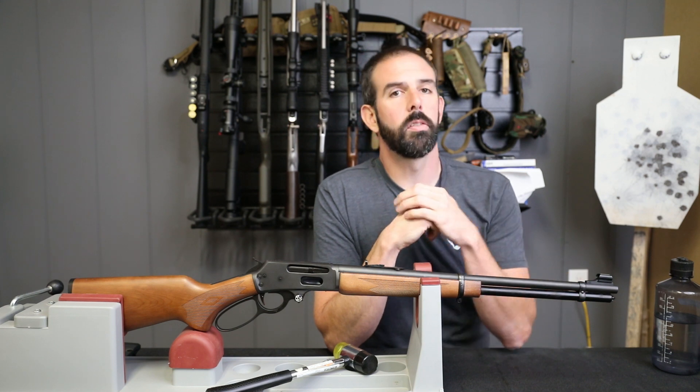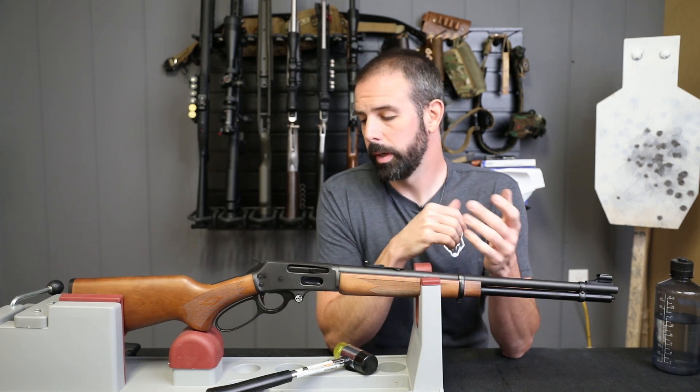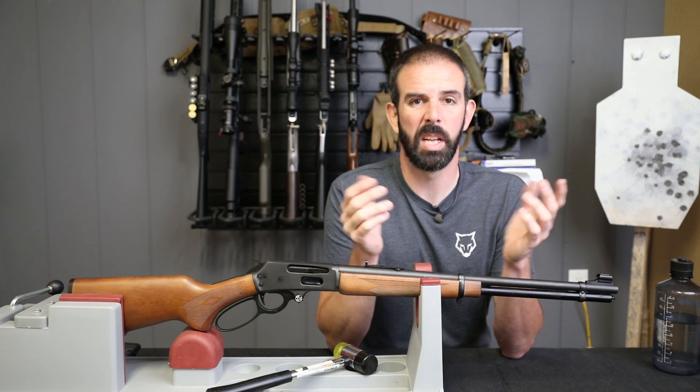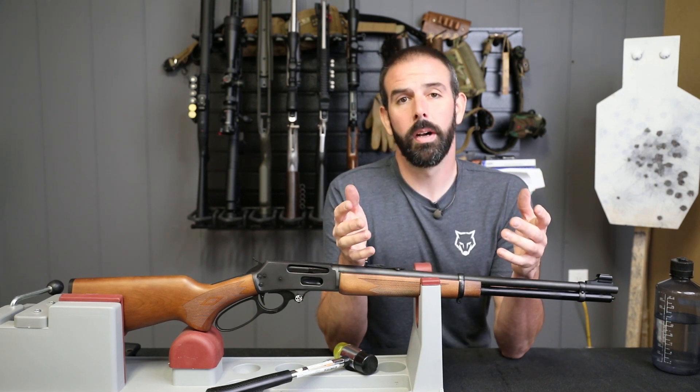Rocket pod and front sight are installed. Everything else is in and tightened down and good to go. I think it's looking really good — I'm excited with the way this build's coming along. Guys, this is something you can do in your garage at home, at your desk, in the living room if you had to, on the coffee table. Your wife might not like it, but you can do it.